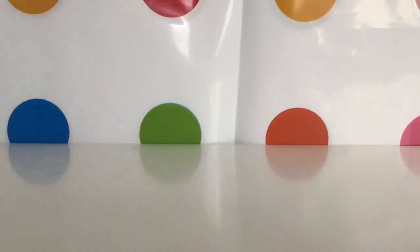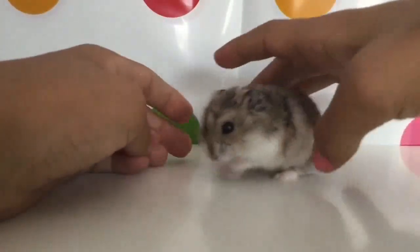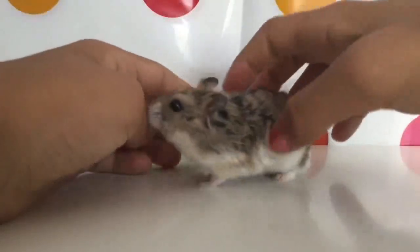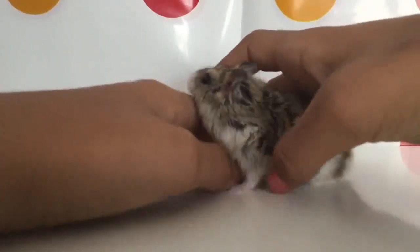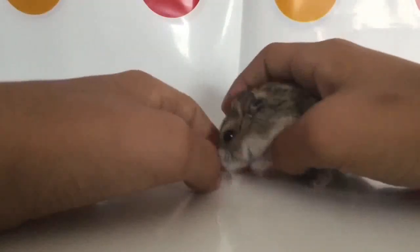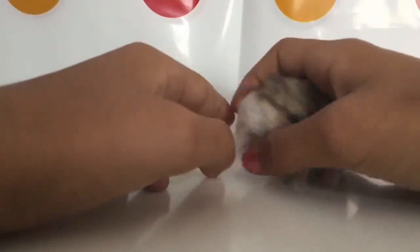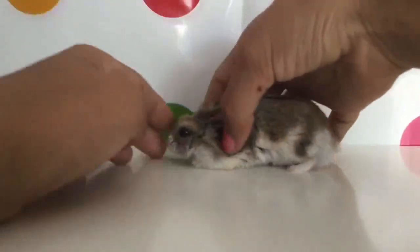I really hope you enjoy it. Now let's meet Taco. So here he is. He is a winter white male. He is a few months old, maybe five. I got him for my ninth birthday and he just brings so much joy to my family. Every time I bring him downstairs, everyone wants to pet him all the time, and I don't think there's any hamster better than him.